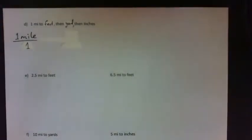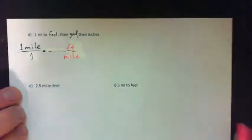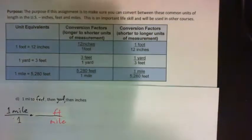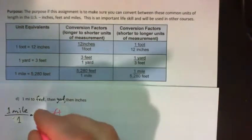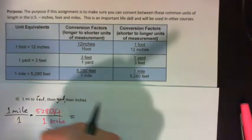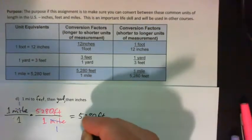Now onto the next page. Convert 1 mile to feet, then yards. Write 1 mile over 1 and multiply by something with feet on top and miles on the bottom. There are 5,280 feet in one mile, so we use 5,280 feet over 1 mile. The miles cross-cancel and we're simply left with 5,280 feet.